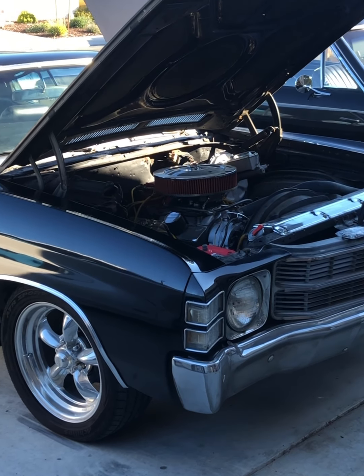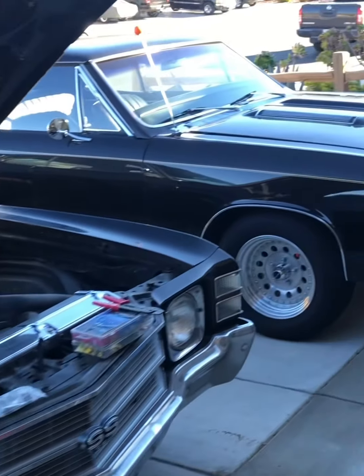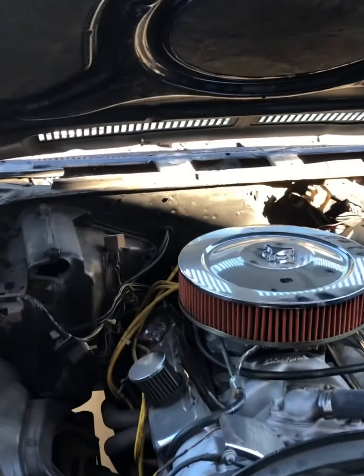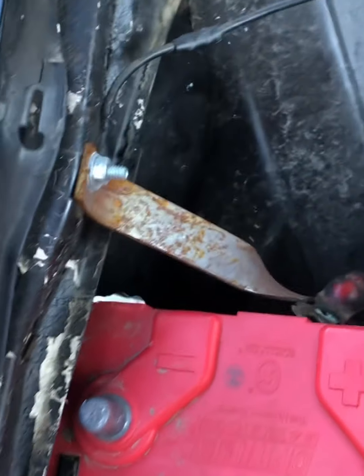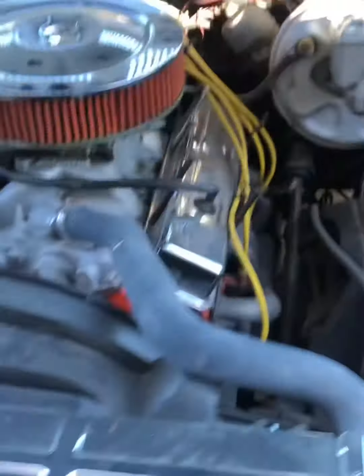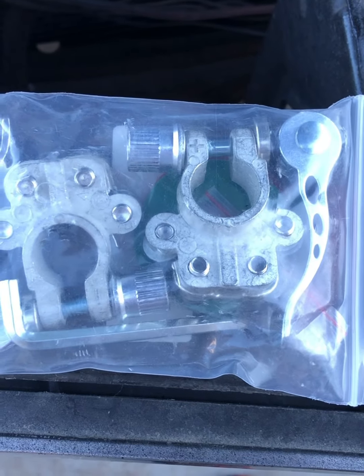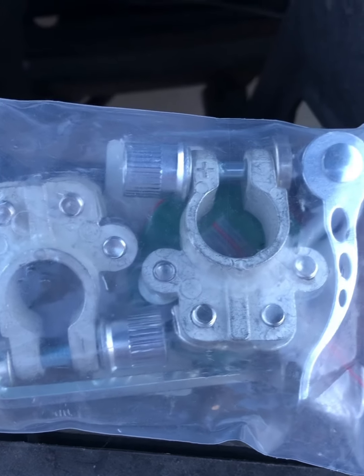Hey everybody, Joe from Jail Builds here. Today I got the Chevelles out — I got my '71 here and the '67 over here. They sit a lot of the time, so usually what I do is disconnect the batteries. But as you can see, the battery terminals are all old and usually hard to get off. So what I found was these quick-release terminals online — saw an ad on Facebook or Instagram.